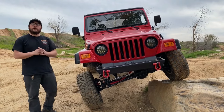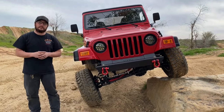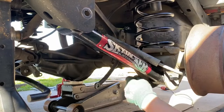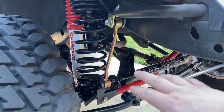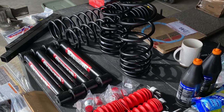Welcome to Adem Off Road. In today's video we're going to be installing the four inch Skyjacker suspension lift. We're going to cover how to remove and install all four bump stops, coil springs, lower control arms, and shocks for this suspension lift. We're also going to talk about all four sway bar end links and a drop down transfer case lowering kit.